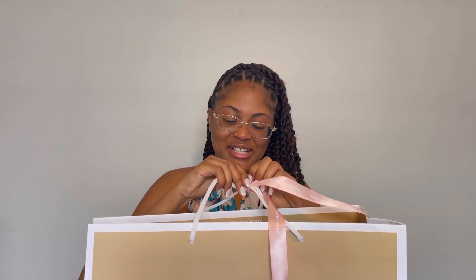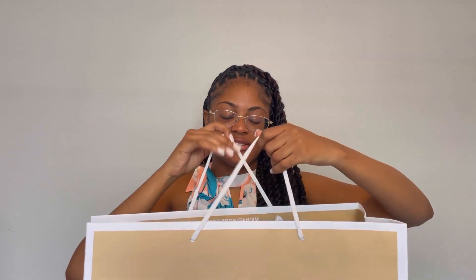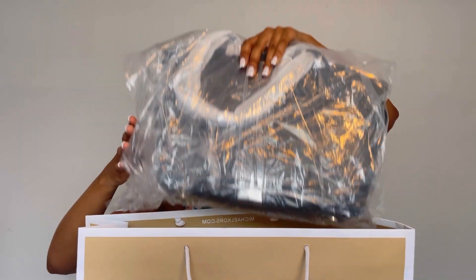Oh god — excuse me, I'm so excited, guys! And voila!